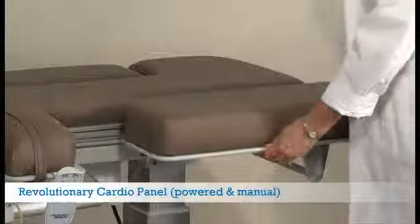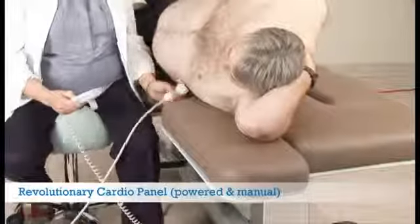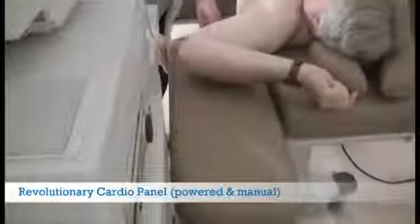Oakworks' patent-pending cardio panel allows you to adjust the size of the opening, ensuring the security of your patient. The powered version quickly moves out of the way for stress tests. Both designs do not interfere with equipment and offer good arm support.